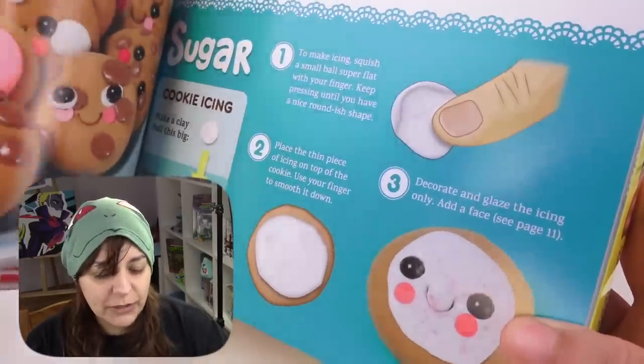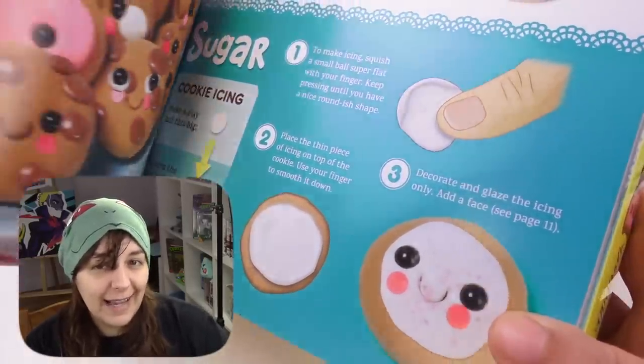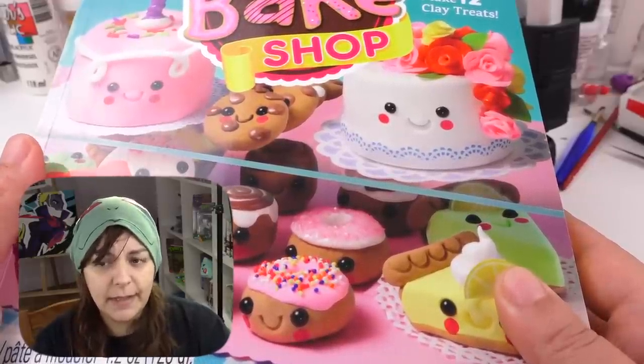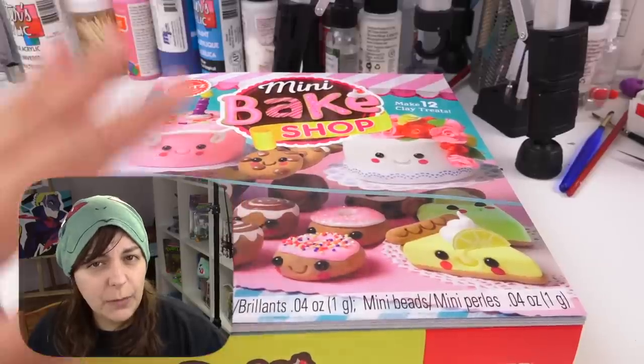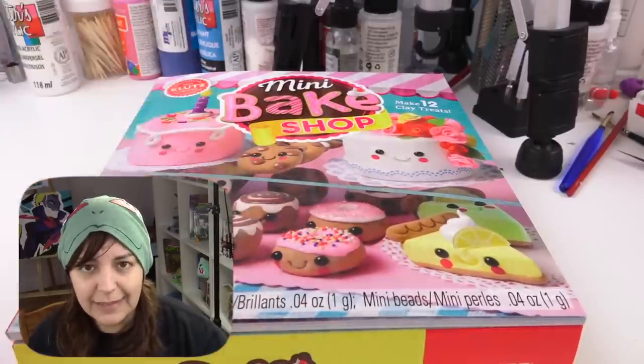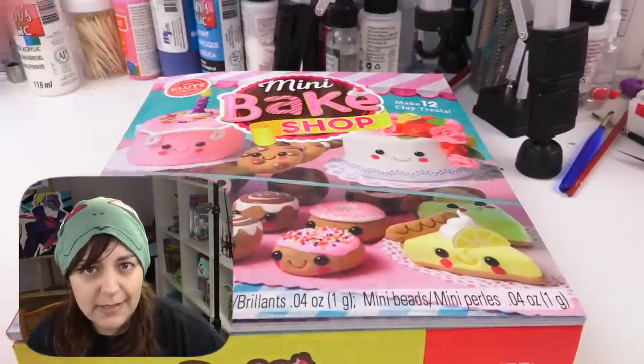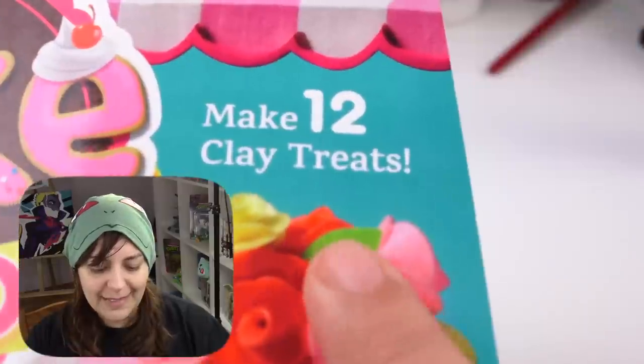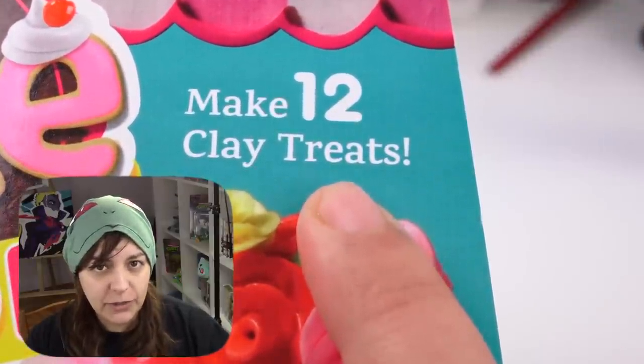The pictures really do explain it so kids don't even need to read the instructions — though whether it will actually be clear when I make it is a different story. The fact that we're getting a full color illustration book with clear instructions is pretty impressive. It says you can make 12 clay treats.